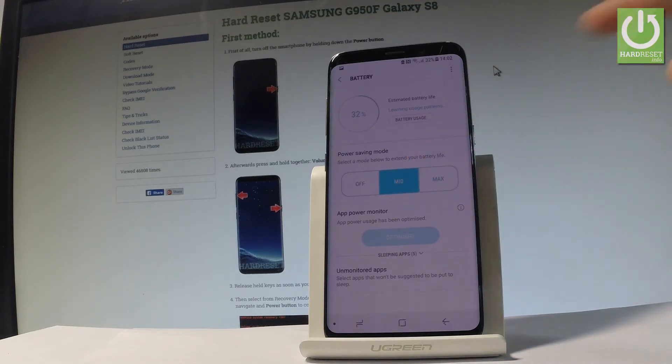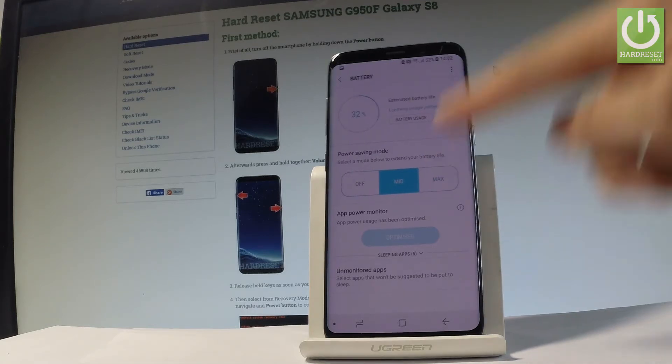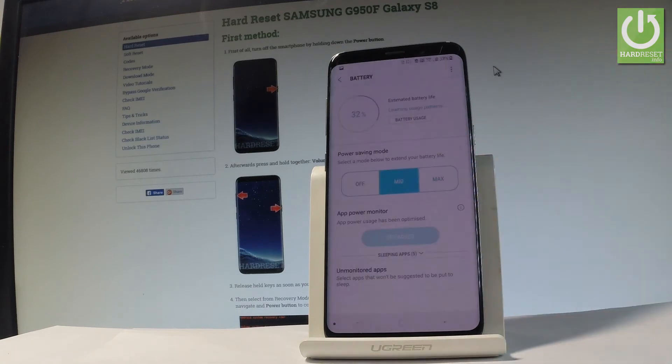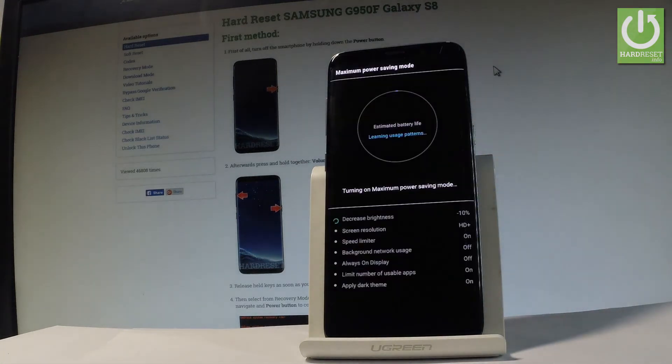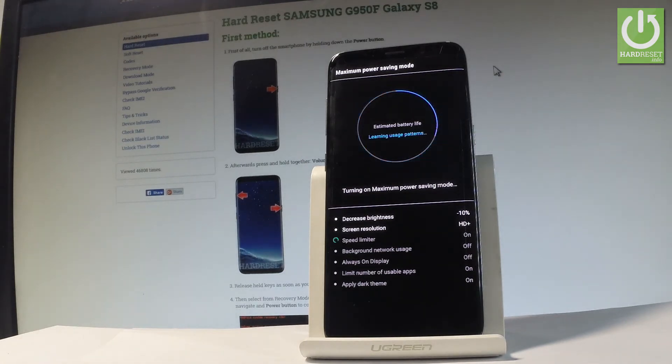You can also turn on the maximum power saving — the extreme power saving mode. Tap it, then tap Apply. The device is now enabling the maximum power saving mode. Wait a couple of seconds, or even about a minute, for it to complete.